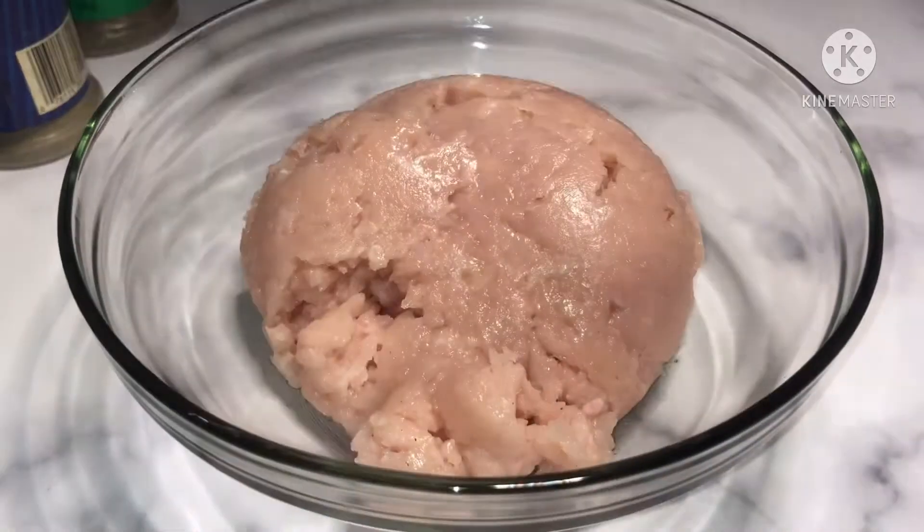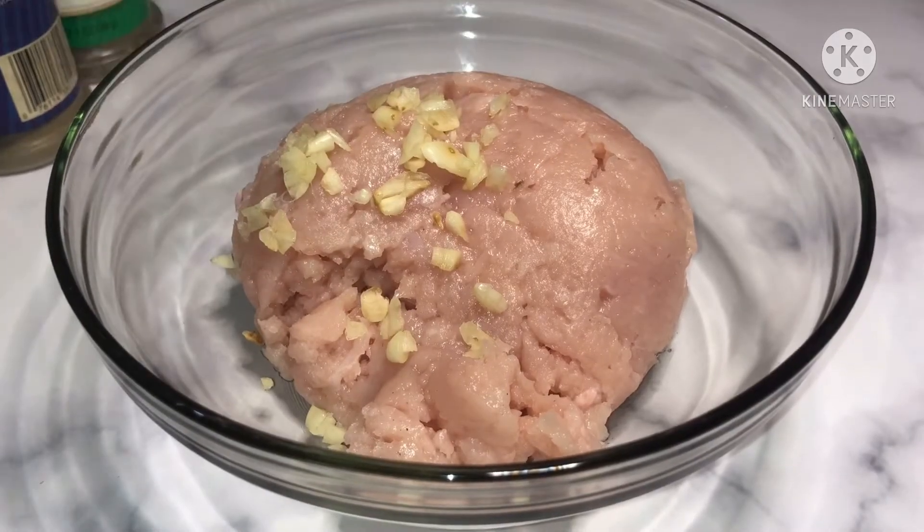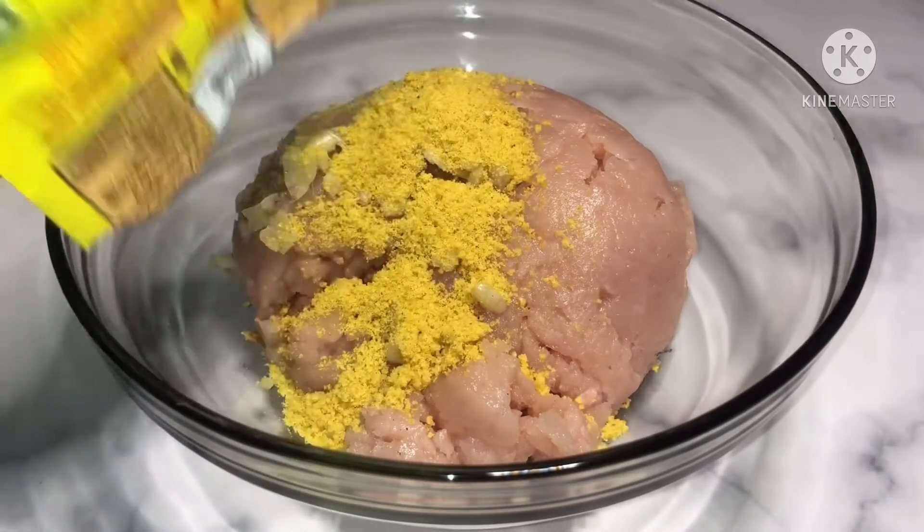Chicken kofta. So a chicken bowl, zan saka minced chicken, zan saka enzu, zan saka garlic, zan saka chicken seasoning.